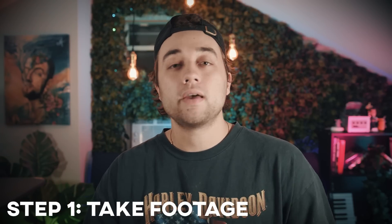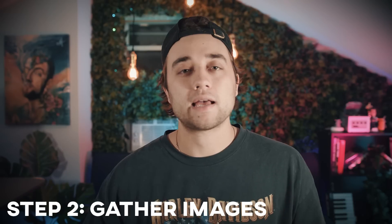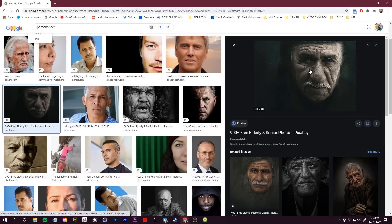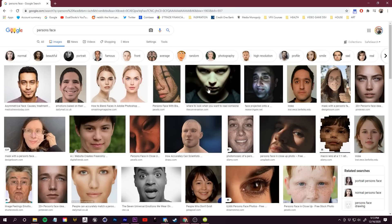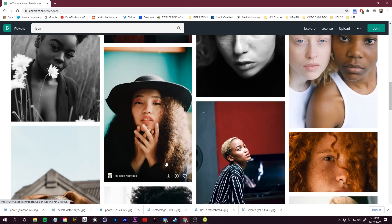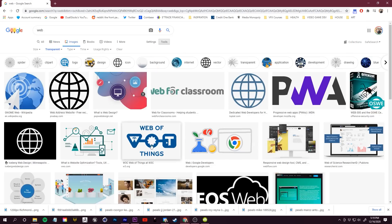Step one: take your footage. I used my face, but you can use any object — you just need to match it up with images you find online. The key to making this effect look good is getting some perspective, so when I recorded I did a slight pivot of my face up and down to see that 3D depth. Gather all your assets from Google Images or Pexels — filter by large file size and Creative Commons. Download them into a folder, and also pick up some PNG images for post effects.